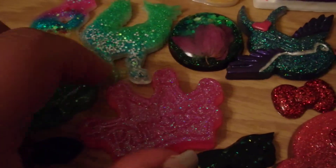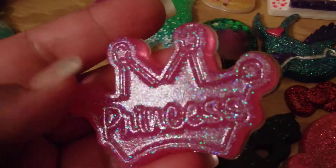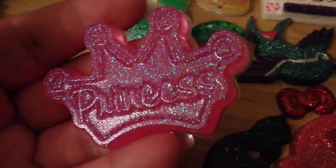And I also made this crown. It says 'princes' on it. I still have to paint it, but it looks really awesome.